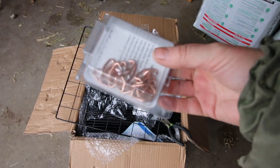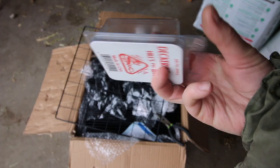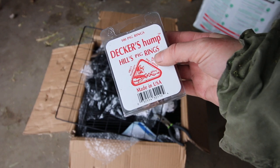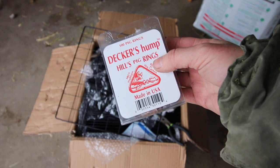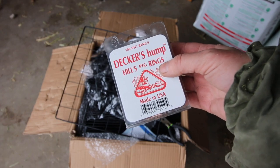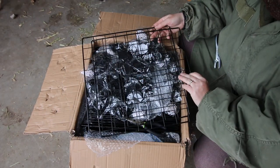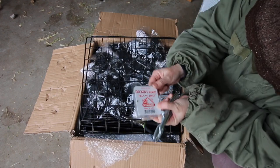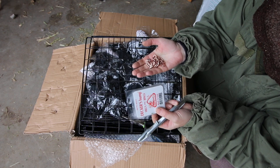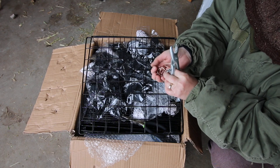What I use is hog rings - this is what I use to connect them. They are bigger than a rabbit hutch clip, and because of that, it allows the panels to be flexible, to bend. A box of these has 100 hog rings in it and costs $3.50 currently. I don't know what they'll cost later in a month, but right now they cost $3.50.